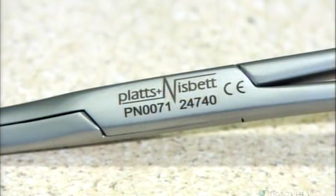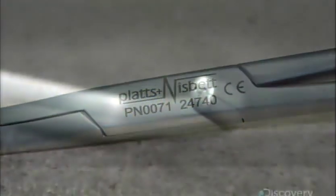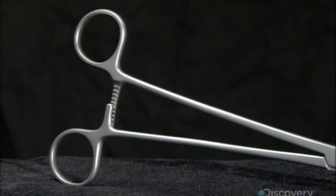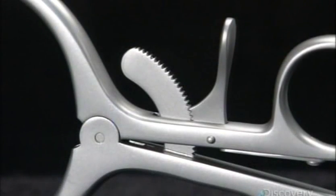After heat treatment to strengthen the metal, they blast it with fine glass particles to give it a satin finish. They laser etch the company name and identifying numbers onto the surgical clamp — the numbers will allow the tool to be traced back to a particular production run. And now it's ready to take its place on the front lines of healthcare.